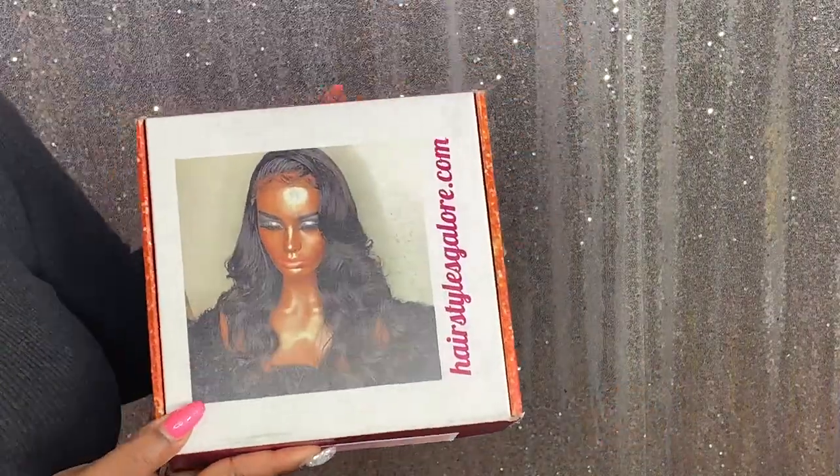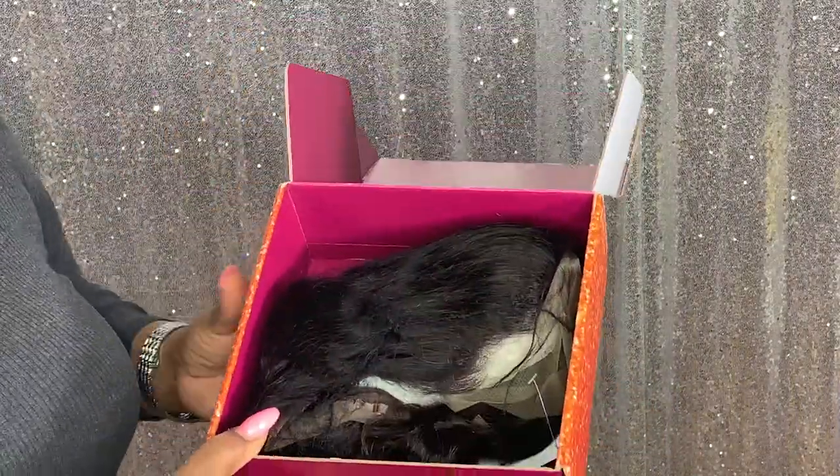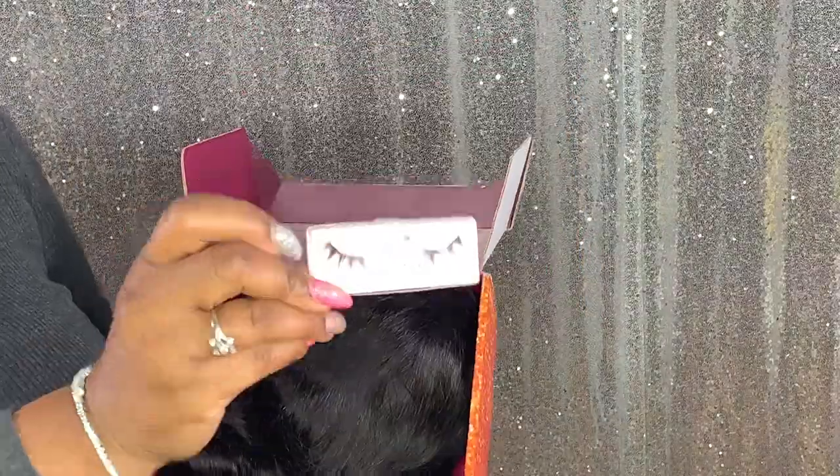Hello, Bridges and Beauties, welcome to the channel! If you came here to check out this latest wig review, please continue to watch. Today's review is a collaboration with Hairstyles Galore — they reached out to me and sent me this unit for you guys to check out, just in time for your holiday.